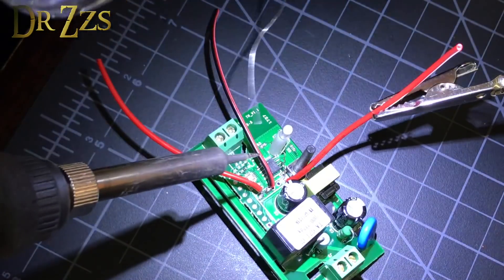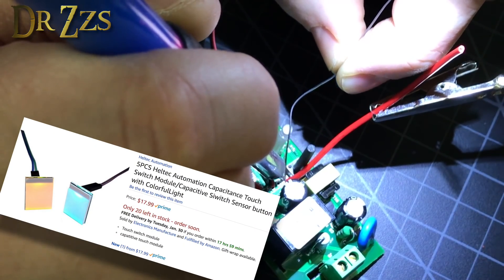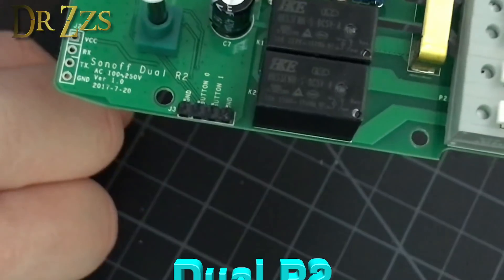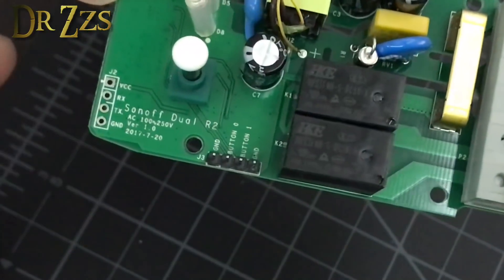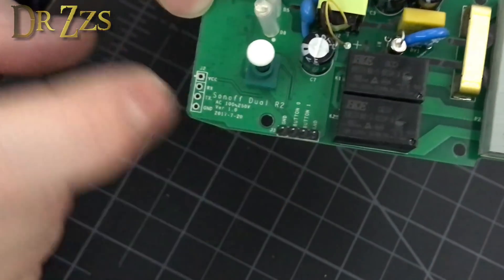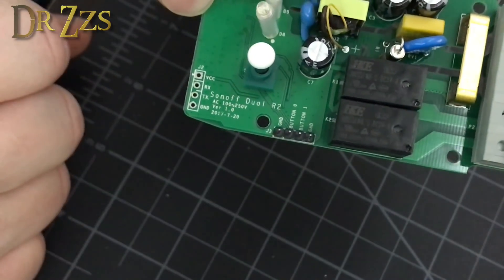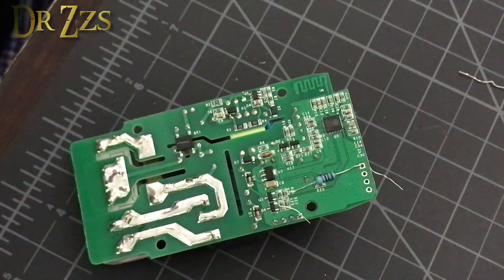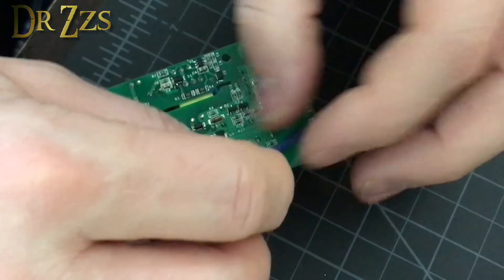I'm also putting a wire on the 3.3 volt pin because I've got a switch with an LED on it I want to try. This is the Dual R2. To get into programming mode, you just take button zero and ground and put a jumper. I've already flashed this one. I'll use this 3 volt contact to connect a resistor from 3 volts to button zero and from 3 volts to button 1, then put capacitors between ground and button 0, and ground and button 1. The 3 volt contact is square.